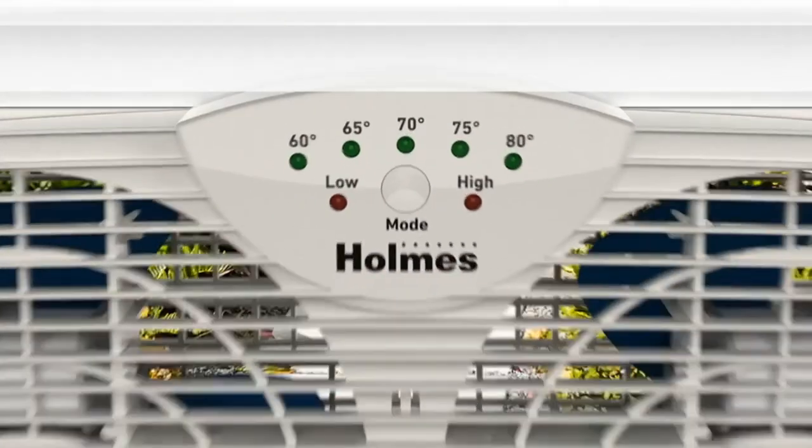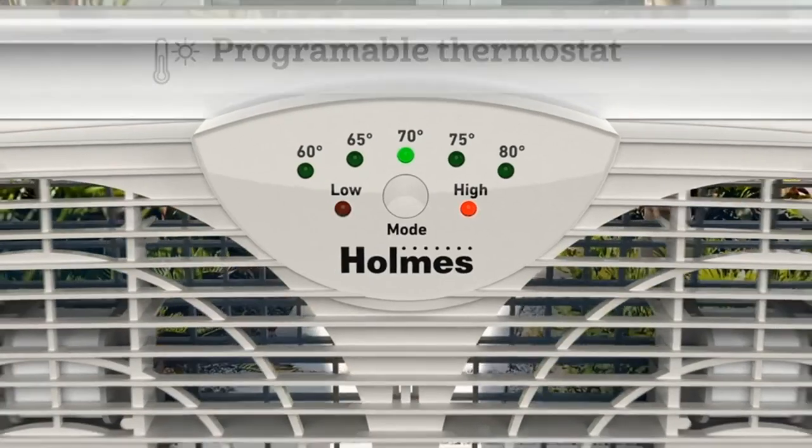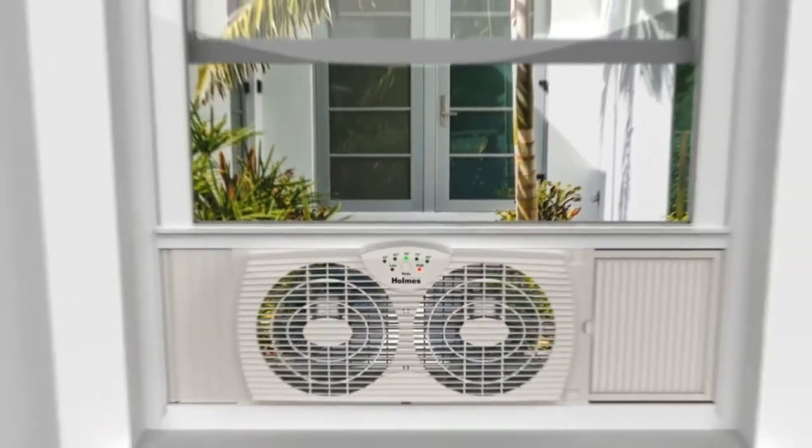Designed to fit most double-hung and slider-type windows. Expandable side panels and adjustable extenders help secure the fan into larger windows.